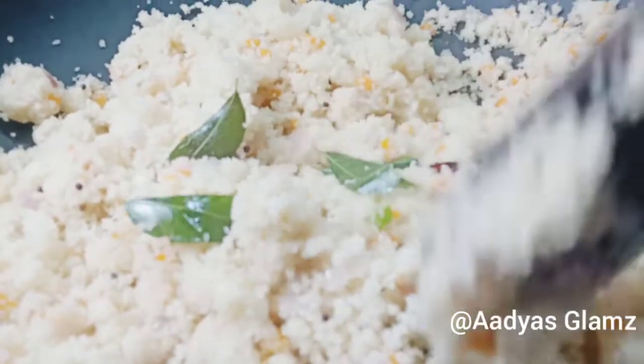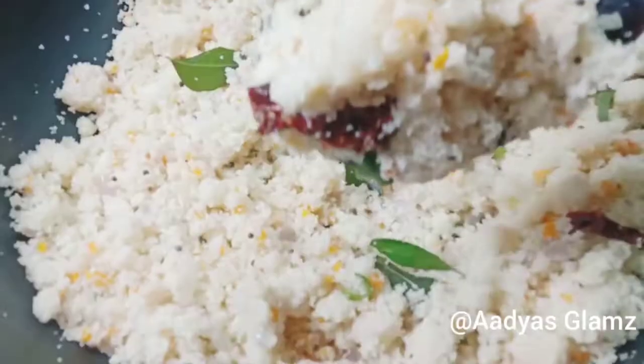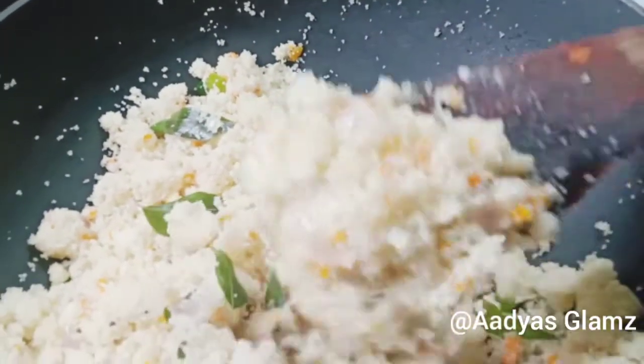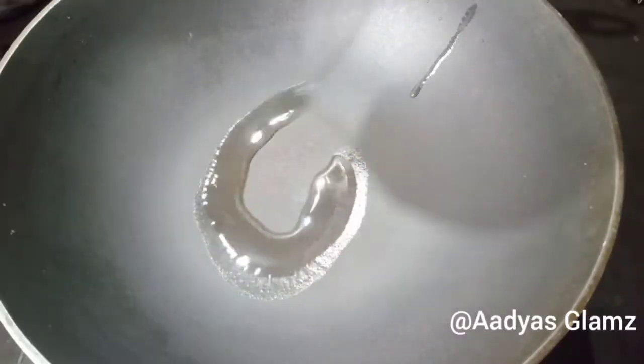Hello everyone. We are sharing our video about our recipe, and this is a simple recipe. In this video, I'll give you a look over it.